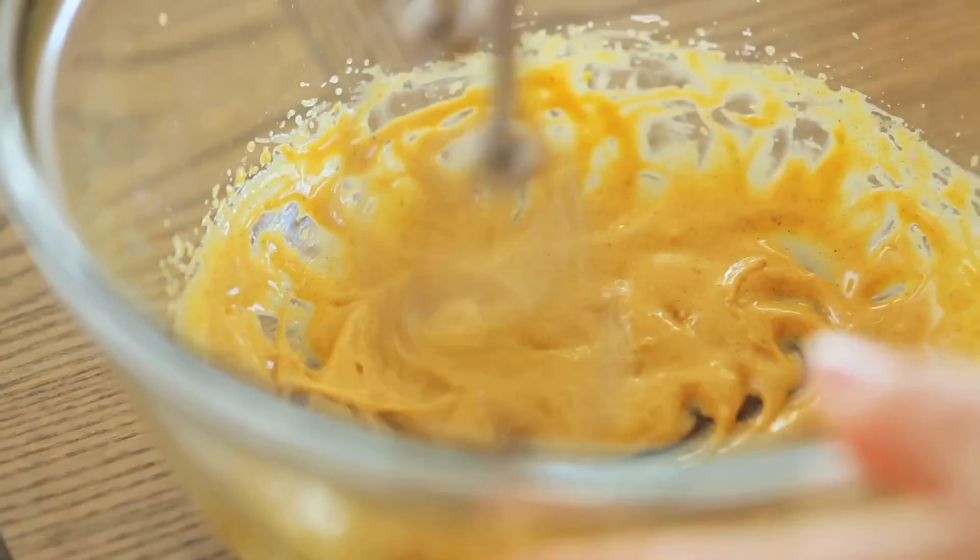Word to the wise: when you're using raw eggs in any application, you want to make sure you're using pasteurized eggs. Safety first — use pasteurized eggs when making drinks like this, eggnog, or anything like that.